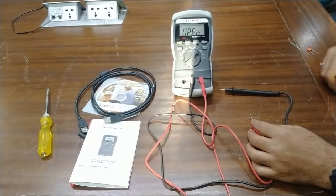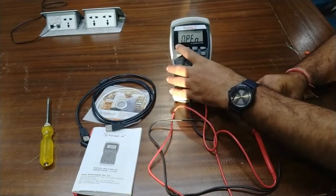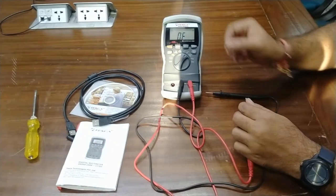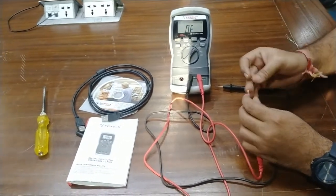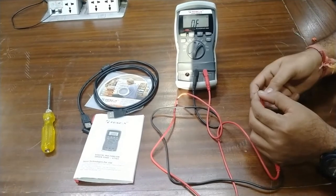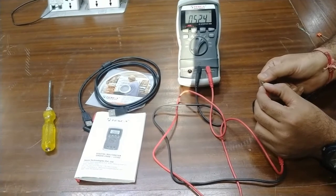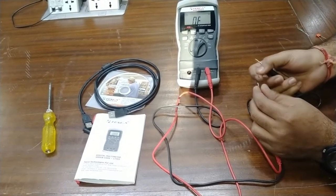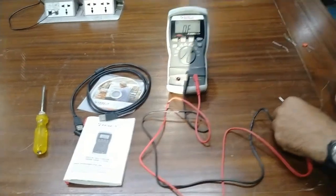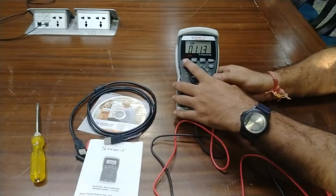For diode testing, press select to switch to diode test mode — you can see the indication on the LCD. Connect the positive probe to the anode and negative probe to the cathode of the diode. The meter shows the forward voltage drop: 0.524 volts for this diode.